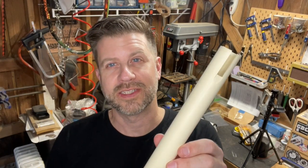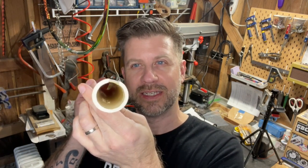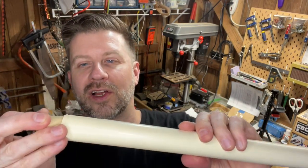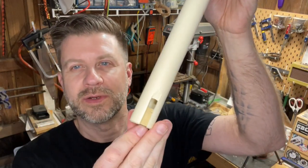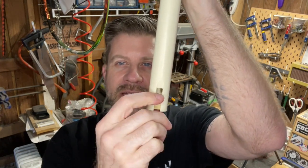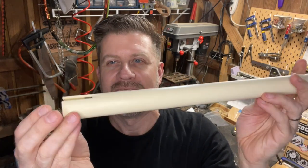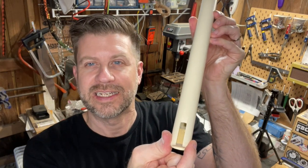Getting close. Hopefully you can see I've thinned out the end — just thinned it out right here so we've got a nice thin edge. Now we take our block and insert it into the end like this. From what I've read, you want to push it in so the block is roughly square with the end, even if it doesn't line up perfectly with the end of the tube, which in my case it doesn't.